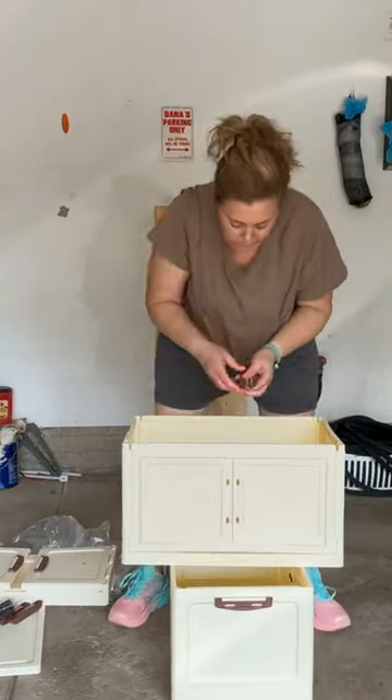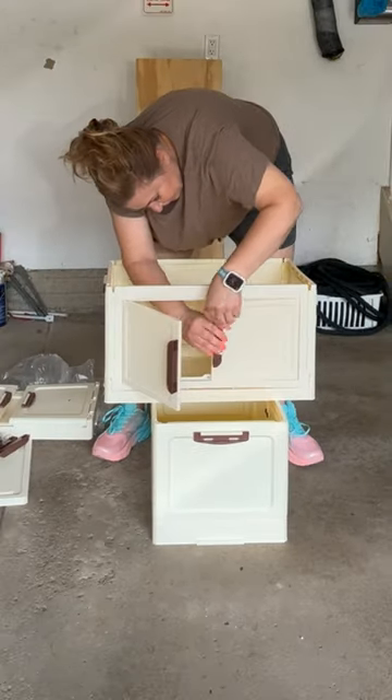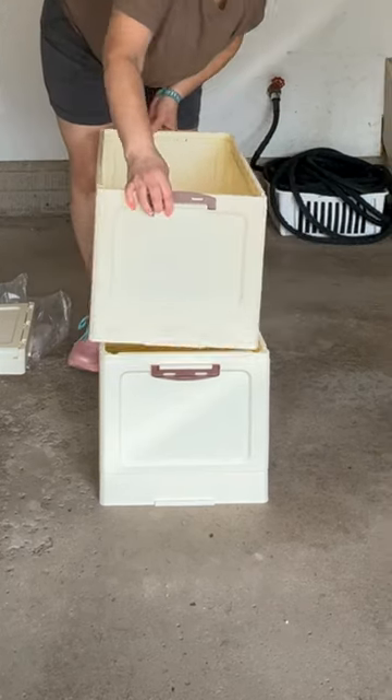After building each cube I attached the handles to the doors. The handles clicked right into the preset rounds making it a quick and easy install. I made sure the doors swung in and out smoothly before moving on to the next layer.